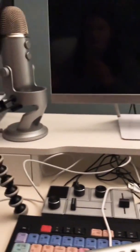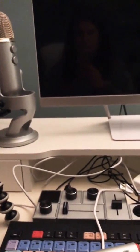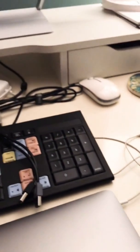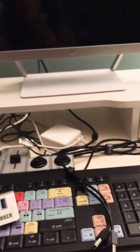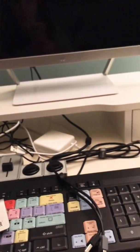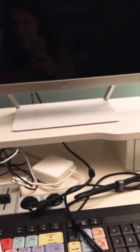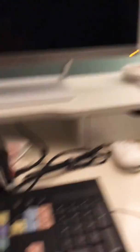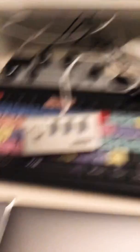I'll also plug in my webcam. I have this Yeti mic but I really don't use it as much anymore, just because you get good enough sound with these headphones. The HDMI port is right here and it is plugged into the back of this monitor. The keyboard and everything plug into this little dongle, which plugs in right here. And that's it.